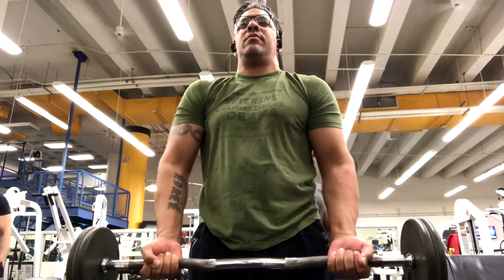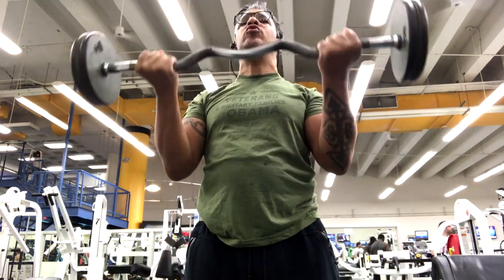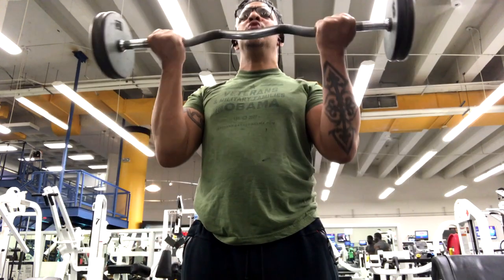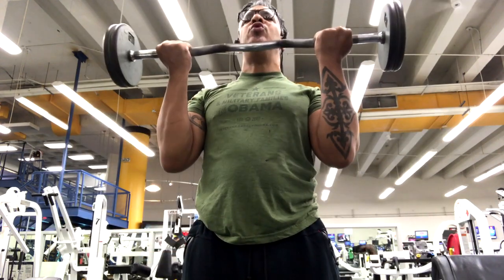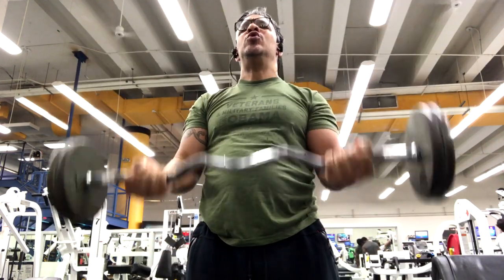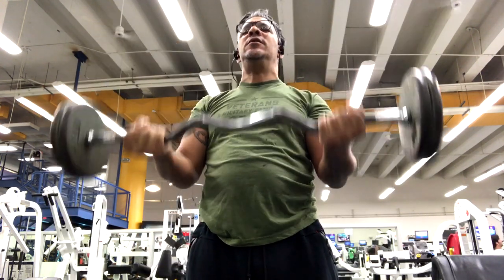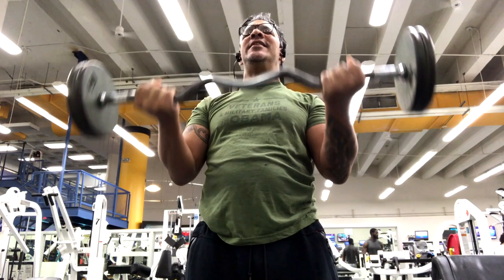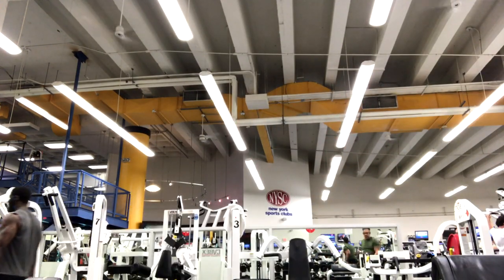Here we go — wide grip. Same thing, bring it up and down nice and slow. Feel it in your arms. Mind-muscle connection — get that mind-muscle connection. Feel those biceps grow, get swole as you go up and down each rep. I can't ever stop doing arms. I need my arms. That's the standing easy curl bar, closed grip and wide grip.